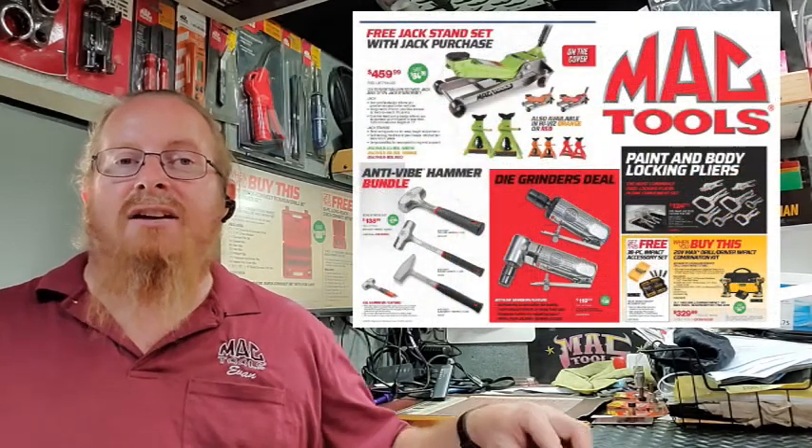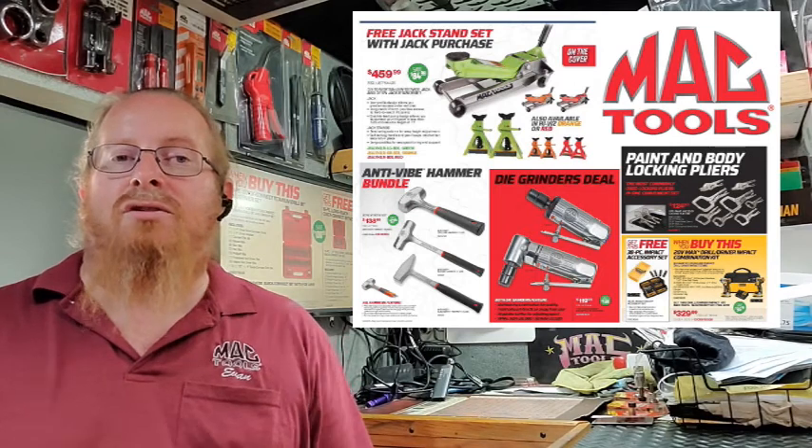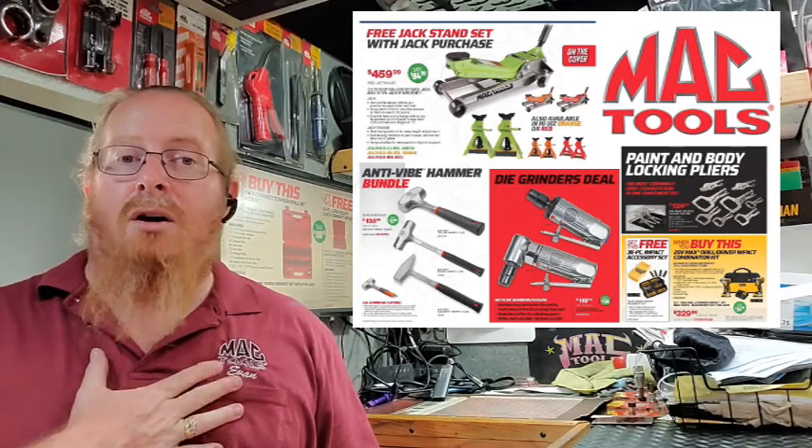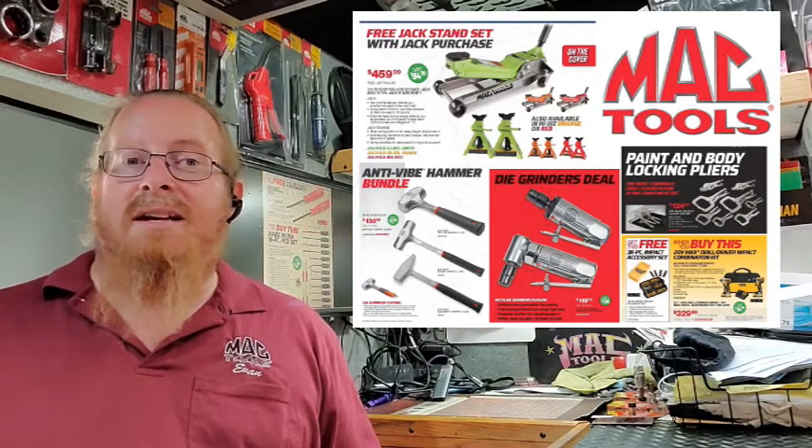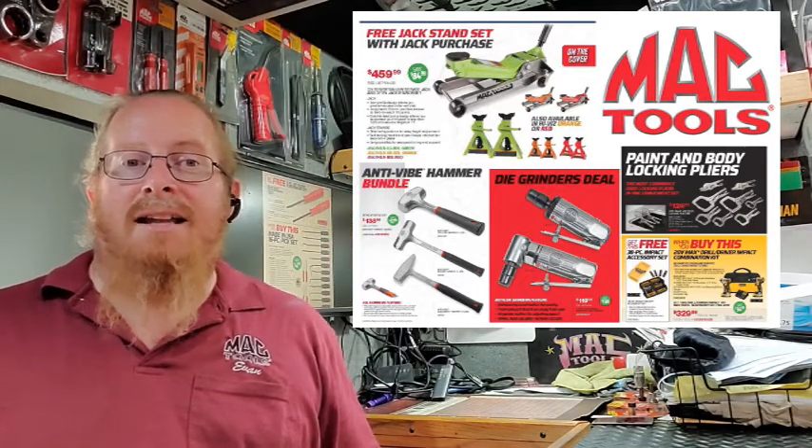We've got the die grinders and the three and a half ton jacks — check it all out. Talk to your Mac Tools distributor. If you're on my route, let me know. Flyer 10 is coming out at the end of August, so let me know so we can get these on order for you. Be safe.